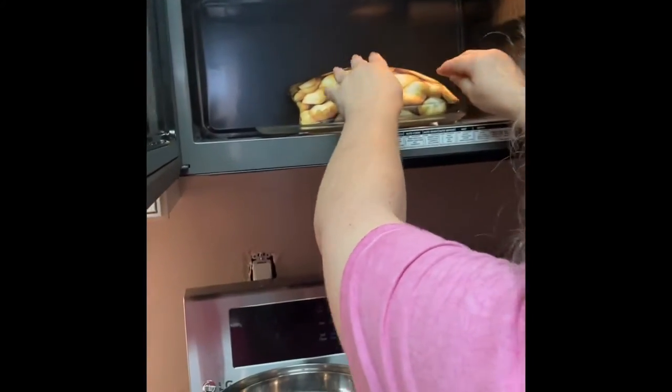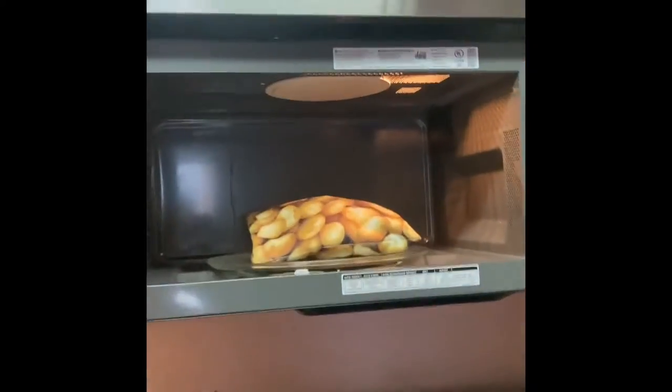We might need a tighter closing, we'll find out. We'll try five minutes first. About a minute and a half in, it's still going — I can see the steam rising in there.